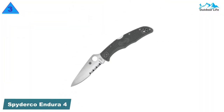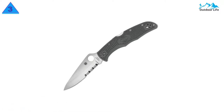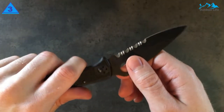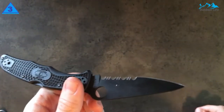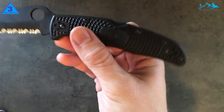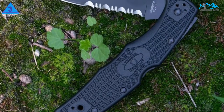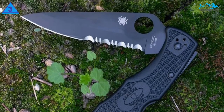Number 3: Spyderco Endura 4. The Spyderco Endura 4 is an incredibly sharp and durable folding knife that feels solid and well-made. It measures 5 inches closed and weighs less than 4 ounces, so you should have no issues fitting this in your pocket. When open, it measures 8.75 inches. The Endura 4 opens and closes with a smooth, snappy feel, and there's a nice thumb ramp between the blade and handle for additional safety.